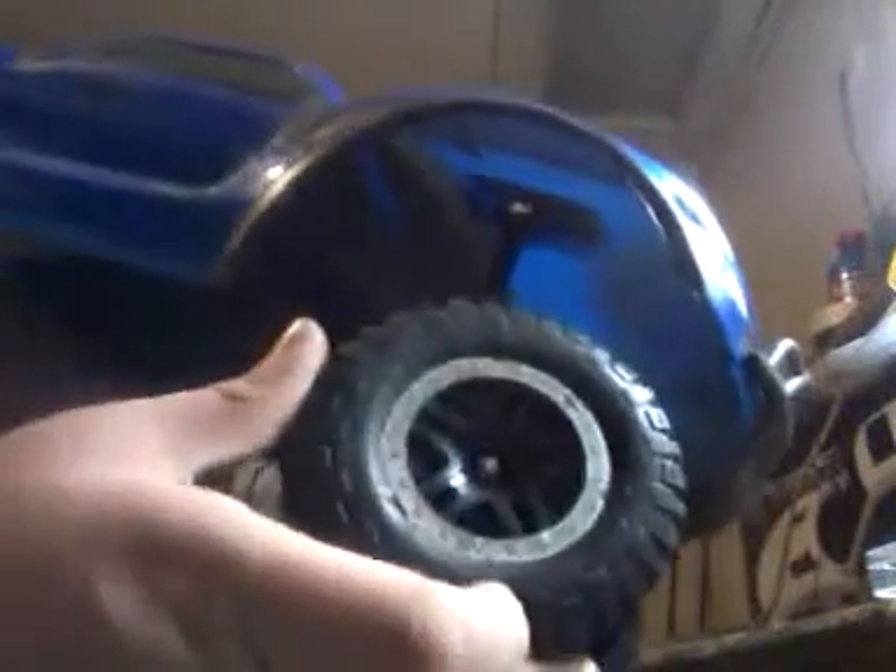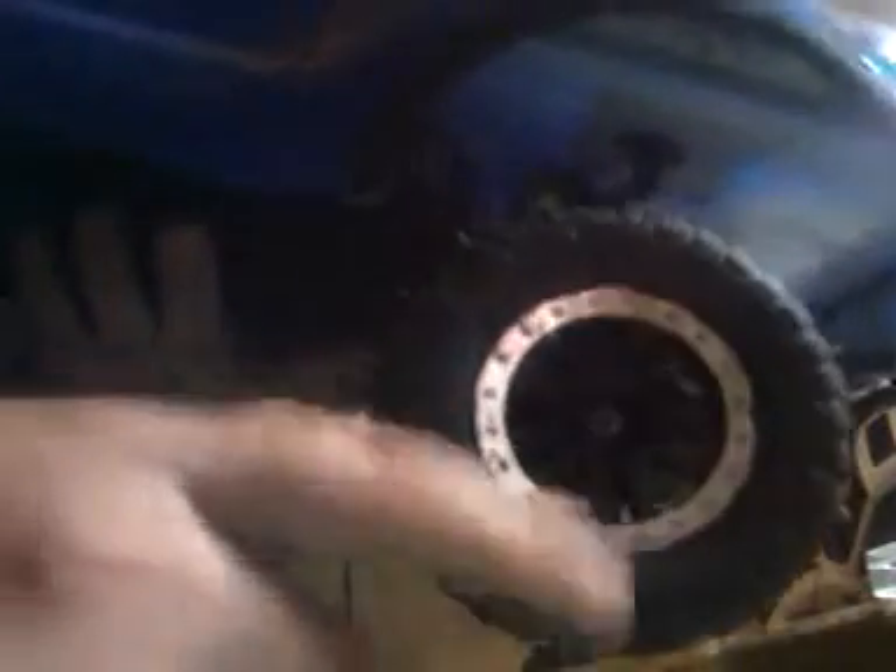If you take a look at this tire here, you can see it barely has any sidewall. Now if you look at this tire back here, you can see a sidewall — which is pretty cool. It even actually lifted the truck up off the ground and the tire is not touching yet, so I can't wait to try these out.